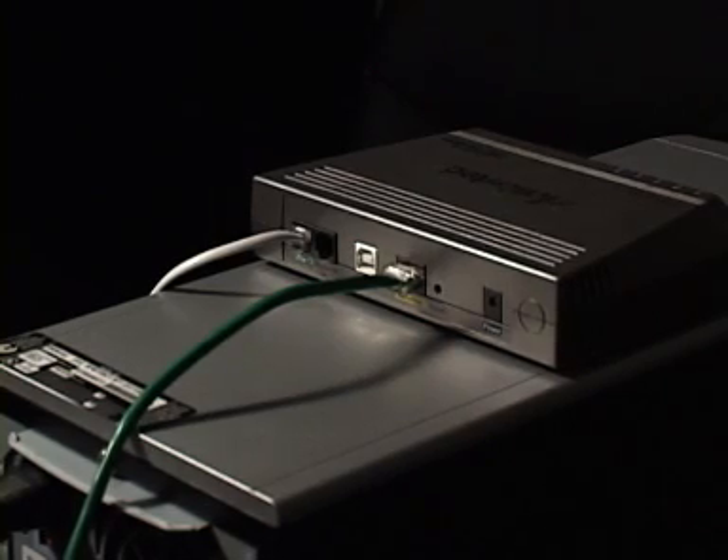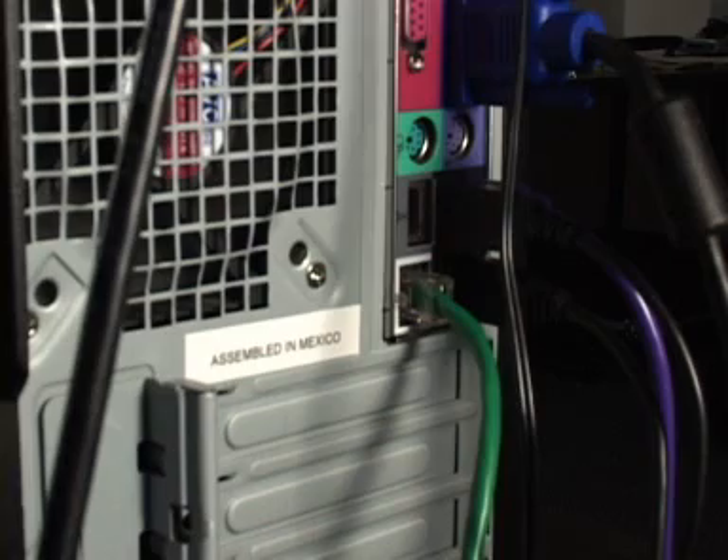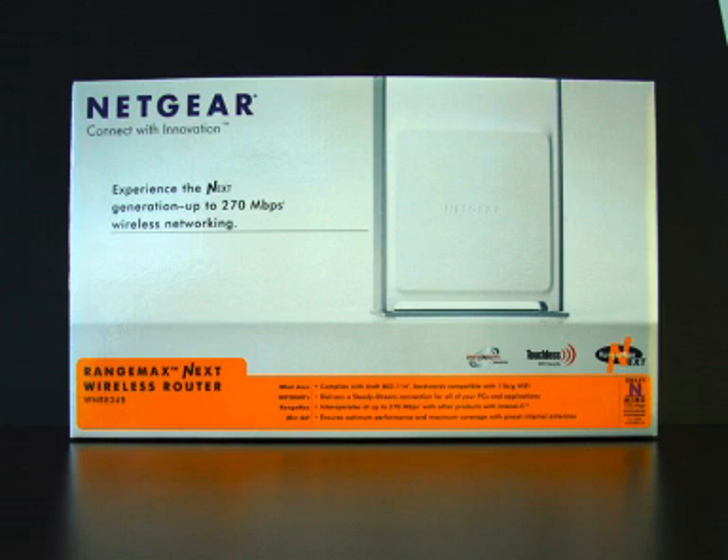One Netgear router — this is what enables you to share your internet connection — and two ethernet cables. Typically one is already connected from your modem to your computer, and the other has come in the box with your router.